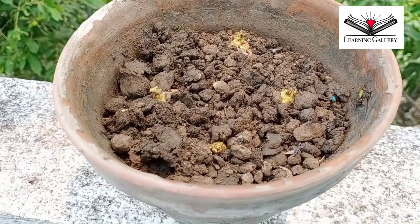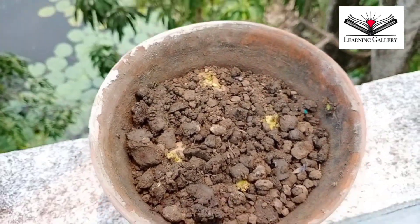Now it's time for the observation. Each day, how is the growth?